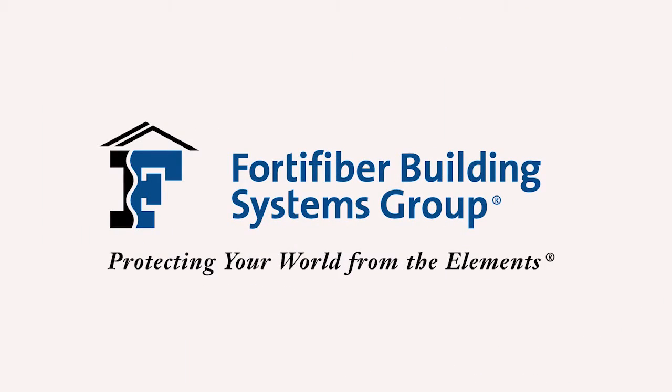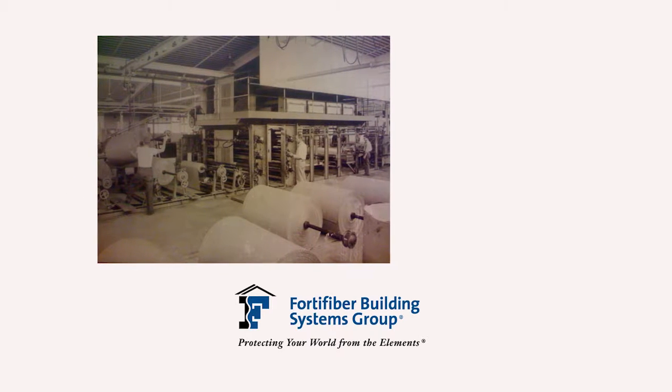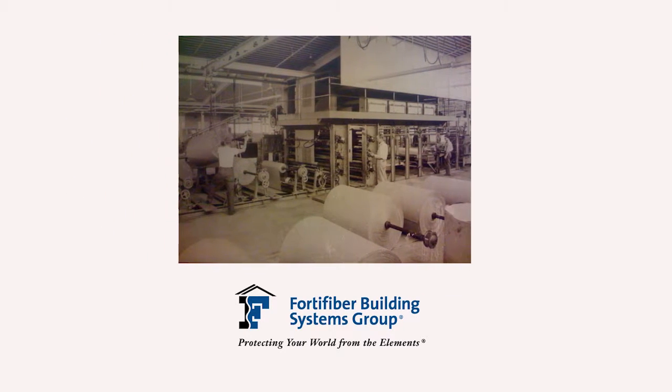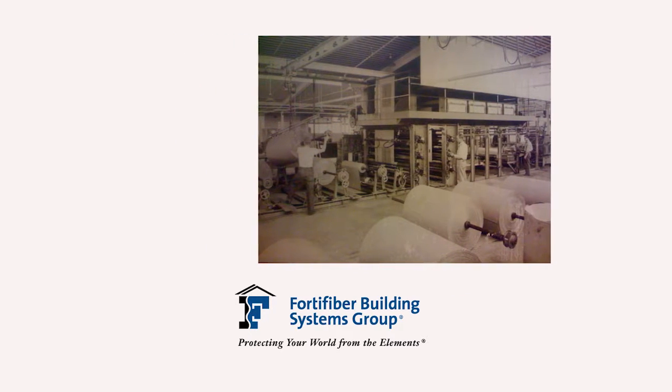Fortifiber Building Systems Group has earned a solid reputation for technical expertise and responsiveness to the needs of the building industry, by providing moisture control systems that help protect builders and owners from moisture-related problems that can damage residential and commercial buildings. Over its 75-year history, the company has become a trusted partner in solving moisture-related building problems and a valued advisor to building code officials in local communities.